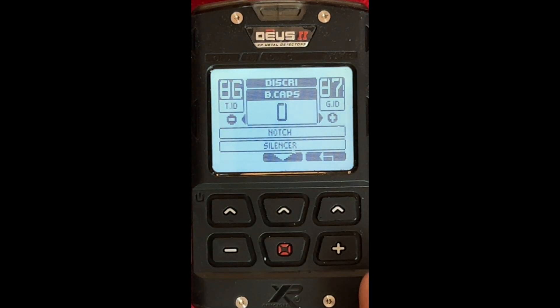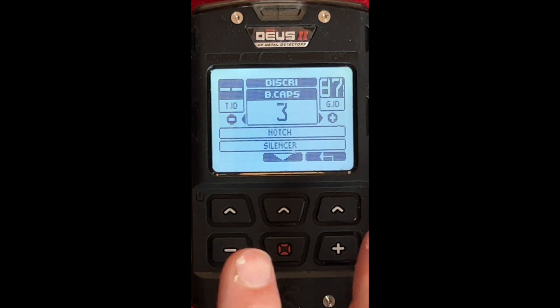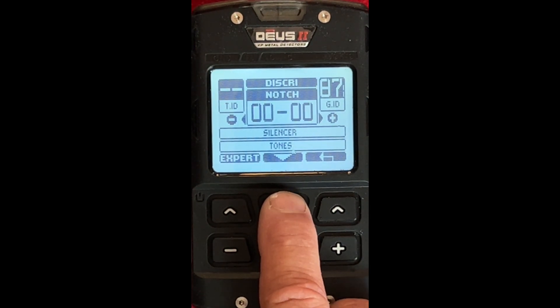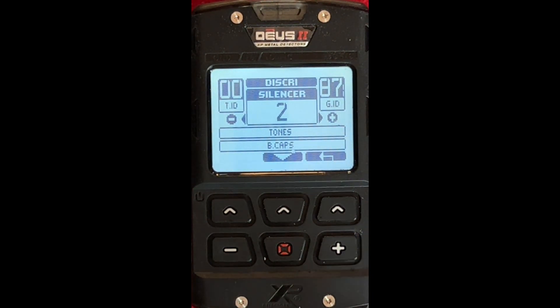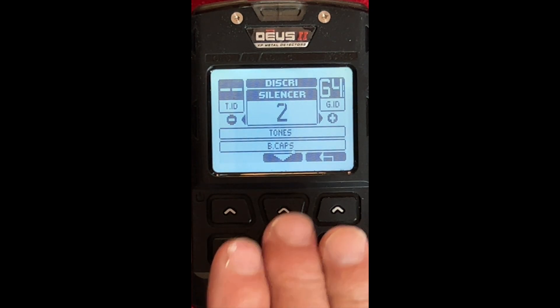Bottle Caps — I did a little testing and found 3 to be a good number for bottle cap rejection. I don't like changing it more than I have to because you start affecting other things. You'll still get a bottle cap with 3, but you eliminate a lot of the old rusty ones. So I leave that at 3. Notch — if you've got a beach where you're getting a million twenties from pop tops, you can notch out 15 to 25 or whatever you want. I'm going to leave it at 0. Silencer — irregular or big iron objects can give false readings; you can adjust this to get rid of those. I'm leaving it at the default 2, but you can play with that later.